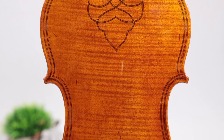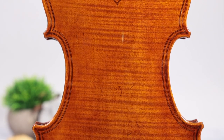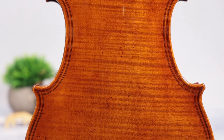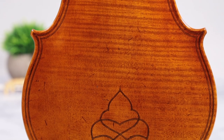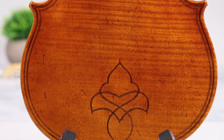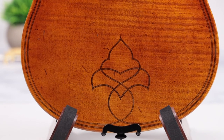Made in our award-winning workshop, the Holstein Bench Magini is modeled after the large patterned instruments made by Giovanni Paolo Magini in 1630. These violins stand out not only for their exquisite double purfling, but also feature an extra decorative purfling design on the back.